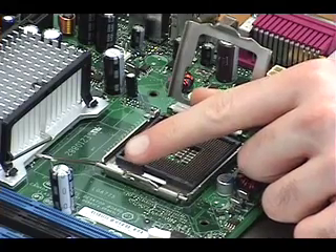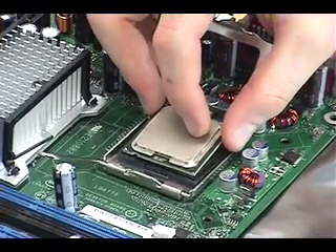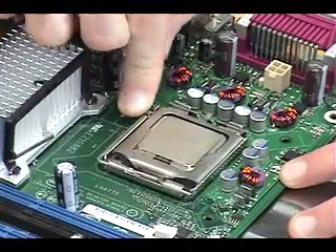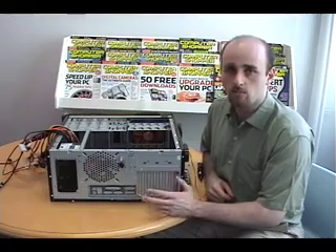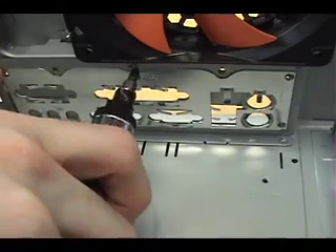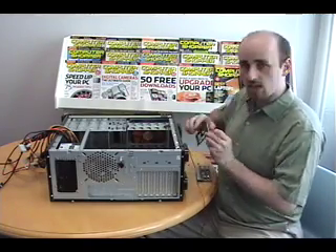The arrow on the socket will show you where the arrow on the processor should be located. Match up the arrows and then gently put the processor into place. Close the metal restraining plate, push down the lever, and lock it under the flap. We've put the case back on the table now to show you how to change the I/O plate. That's very important because it has the correct port layout for your motherboard, and each motherboard is different, so you need to use the I/O plate that came with your motherboard instead of the one on the case. This one is a bit unusual because it screws on and off, so we're just going to unscrew and remove the old one and place in the new one.